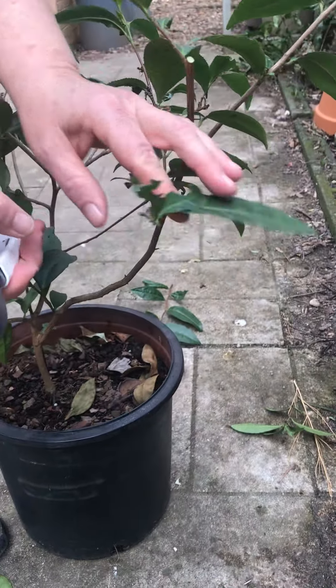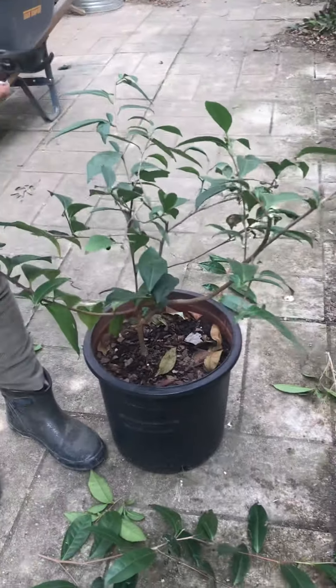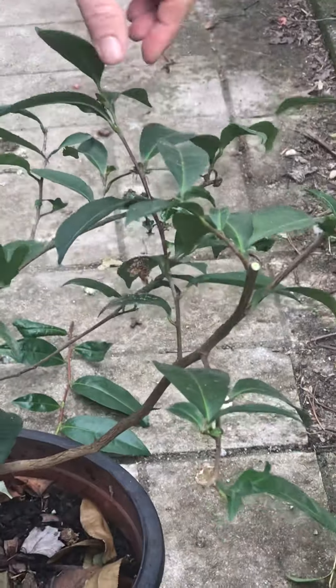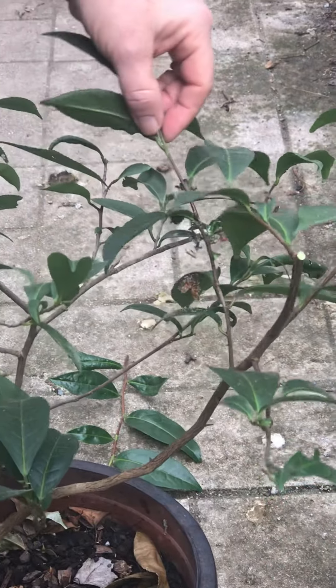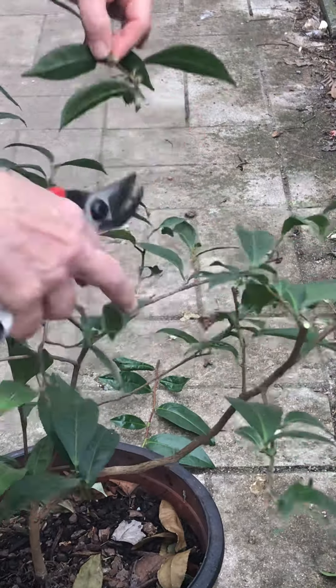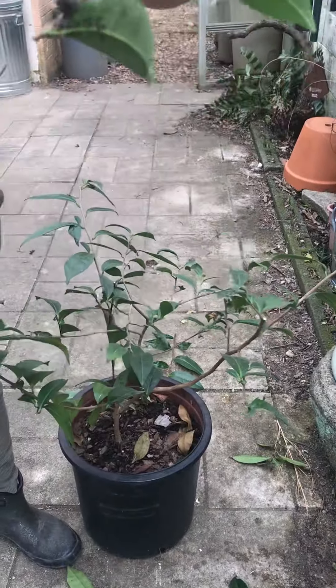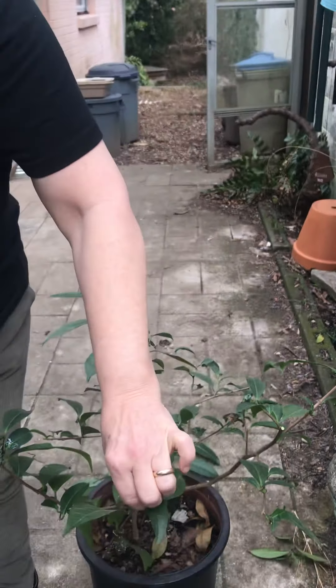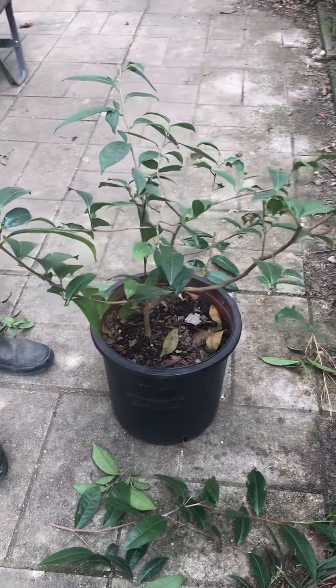I'm going to do that to encourage it. This one I wish would not have aphids, but I don't think I'm going to cut all of it off, just a little bit. There are the aphids - can you see them close up? It's an indoor pest.